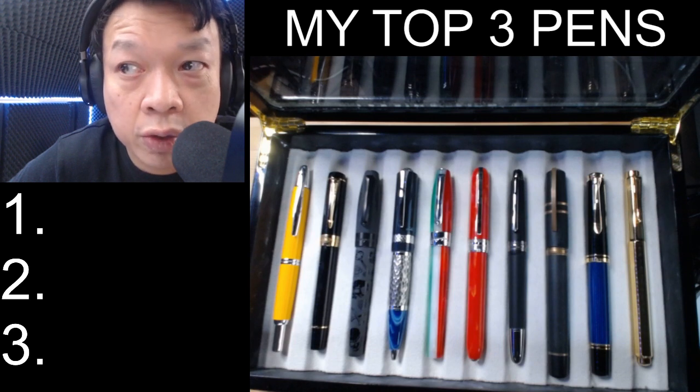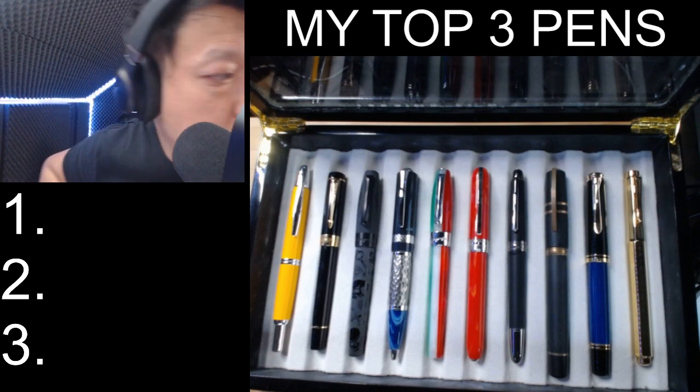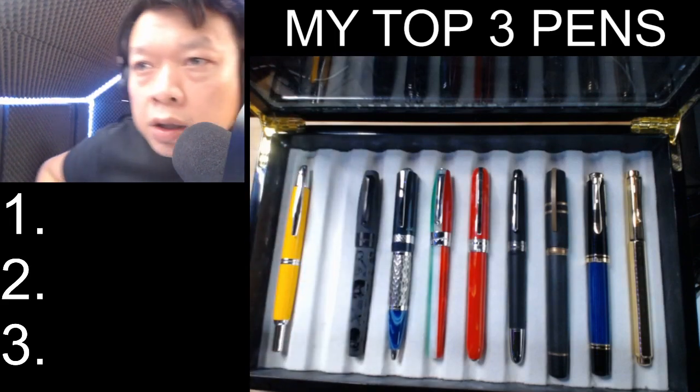So without further ado, my number three pick, certainly from the first tray — the Parker Duofold.